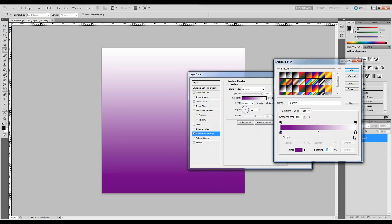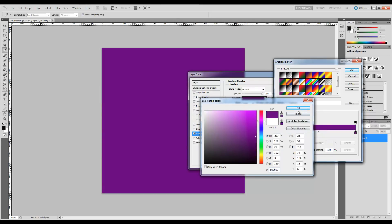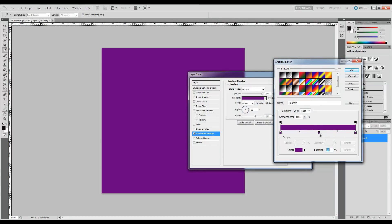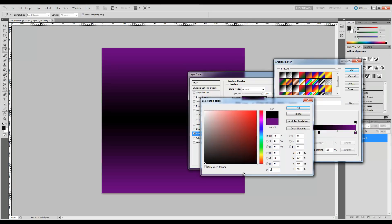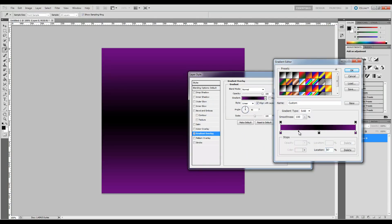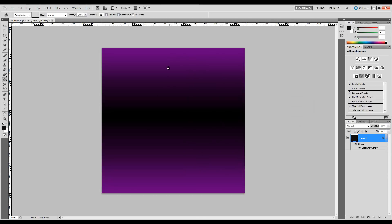Go ahead and copy that and say OK. Now let's go over to the right side — the white stop — double-click on it and paste that same purple in. Now let's go to the middle, right-click to get a new stop, and for that we're just going to use all black — 000000. All the other options we're going to leave the way they are. So let's choose OK.